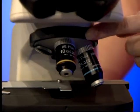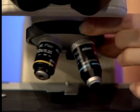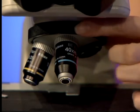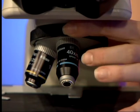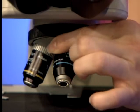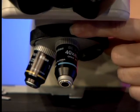Here we have the objective nosepiece and the two objectives attached to this microscope: the 10x objective and the 40x objective. The 40x objective has a blue ring and the 10x objective has a yellow ring. Whenever you are swapping between objectives you always want to use the revolving ring — you never want to grab the objective itself. If you do this consistently over time, the objective will get loose and there is a chance of it falling off and getting damaged.